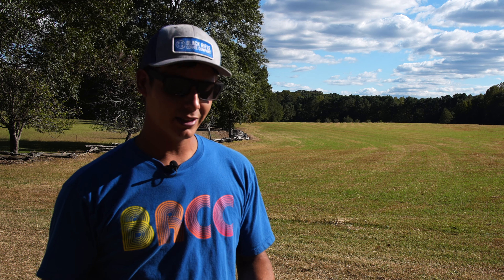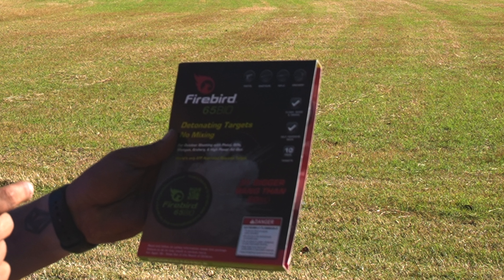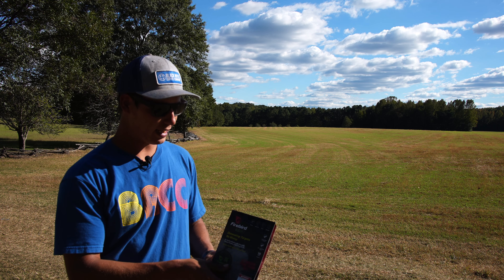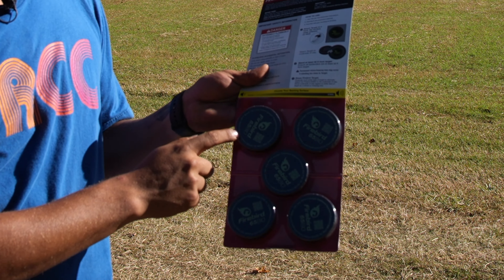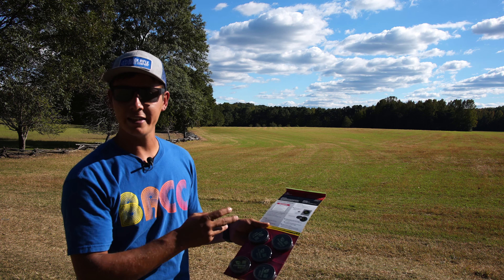Firebird was kind enough to send us the 65 Bio Detonating Targets. It comes in a pack like this — inside are 10 discs, or pucks, whatever you want to call them.